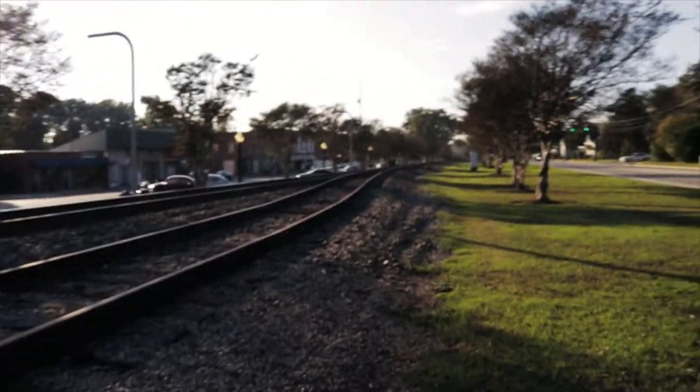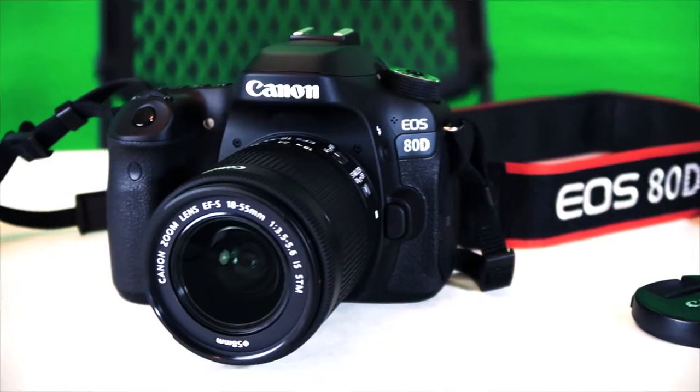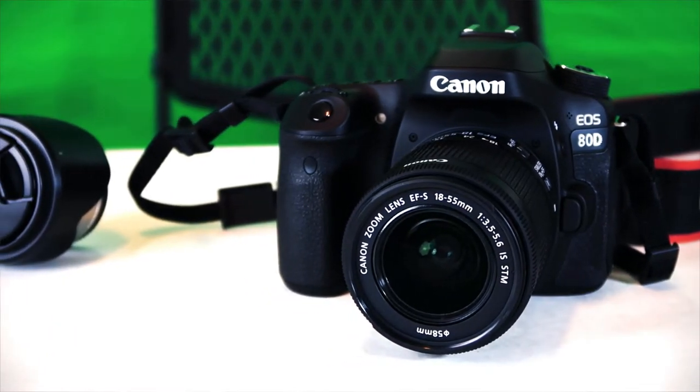Hey guys, Dan here. I got the opportunity to take the Canon 80D out for a test drive this weekend. I just came out here to do some filming and I'm going to get this train coming in the background — this is just totally awesome. I just crossed those tracks a few minutes ago, pretty wild. Taking this Canon 80D with the 18-55mm lens out for a test drive to do some photos and some videos. Alright, let's get cracking.